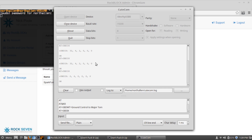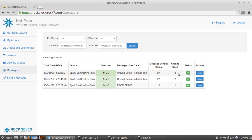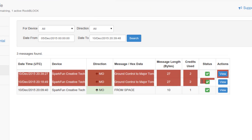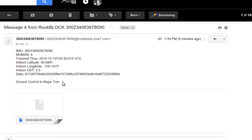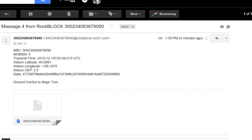So now that I've transmitted my data, I can go over to CORE, which is the ROC7 web portal. Under Messages I should see — here it is — the date and time the message was sent, the message itself, GND CONTROL to MAJOR TOM, the message length, 27 bytes. And that took two credits to send. I also have this set up so that it's relaying the messages to my work email account. If I open up my work email, I can see a message here from ROCKBLOCK, and that has my data in hex format, as well as the latitude and longitude where it was sent from, and finally the data in text format.